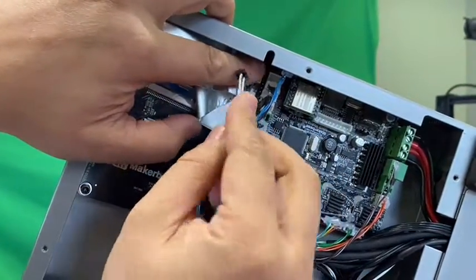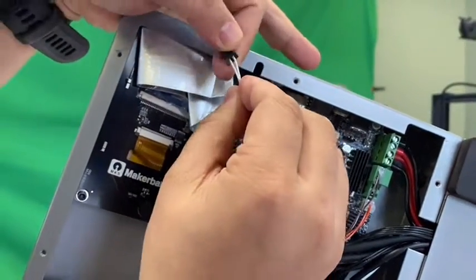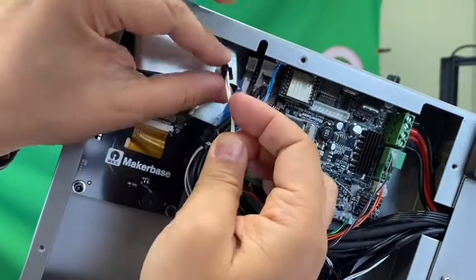You see the purple one — insert it into the purple connector, right here. Show the customer.